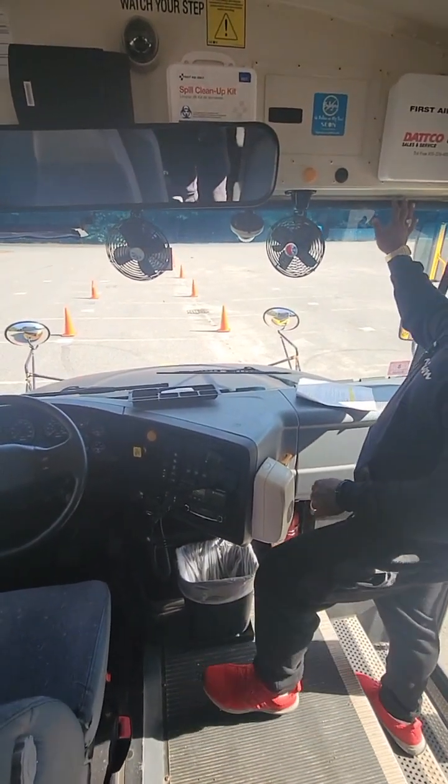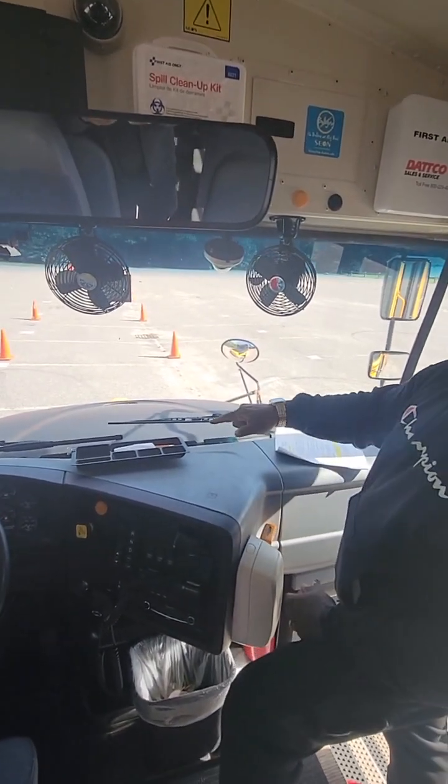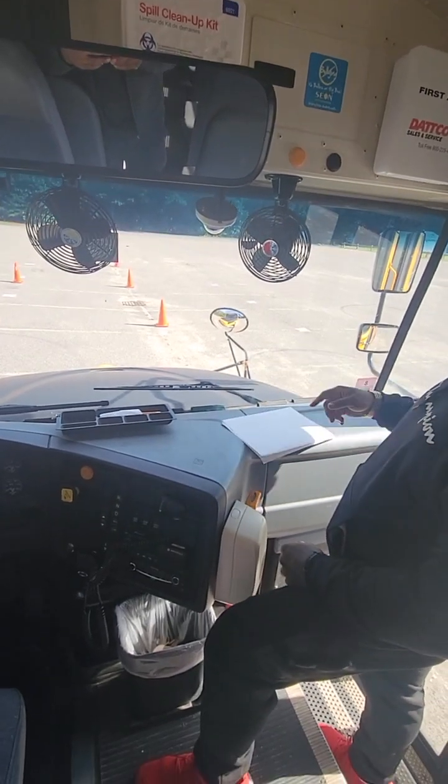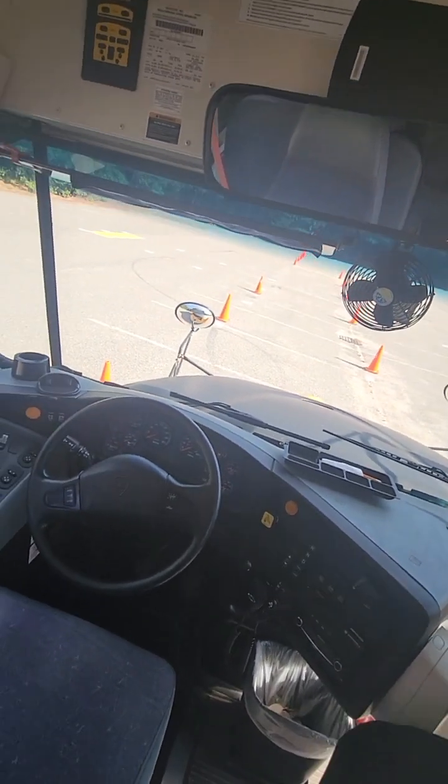Now the windshield. The windshield is free of any cracks or damage, and the gaskets around the windshield are secured. There are no obstructions to the windshield besides the two inspection stickers, which are both present and up to date.